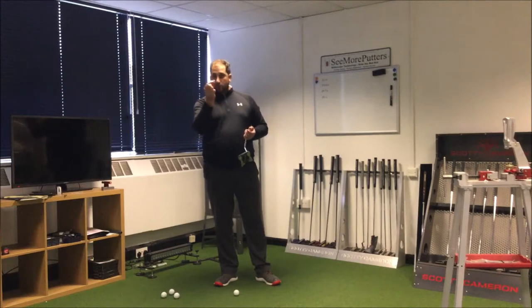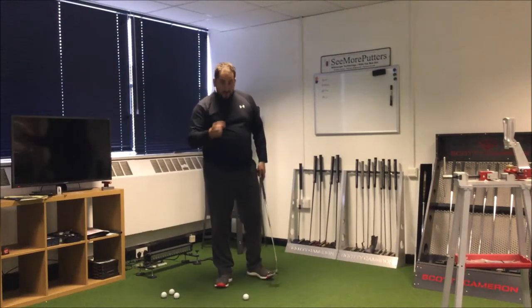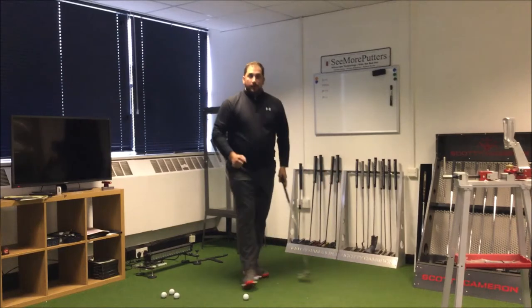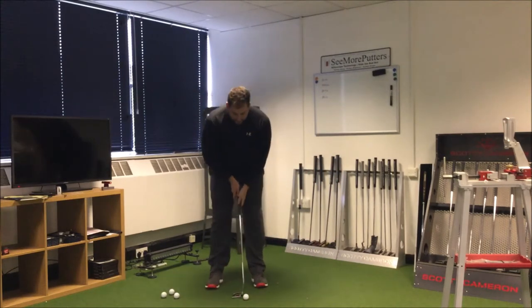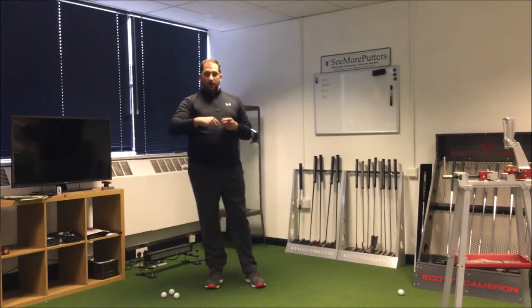What I've got here is a little washer. You can use a 5p, 2p, 1p, or a ball marker. The key is: where your golf ball is, place the marker about 18 inches in front, and what we're going to try and do is hit the ball over the top of the marker. So if I keep rolling it over the top of the ball marker, we know we're starting our putts on the intended line.